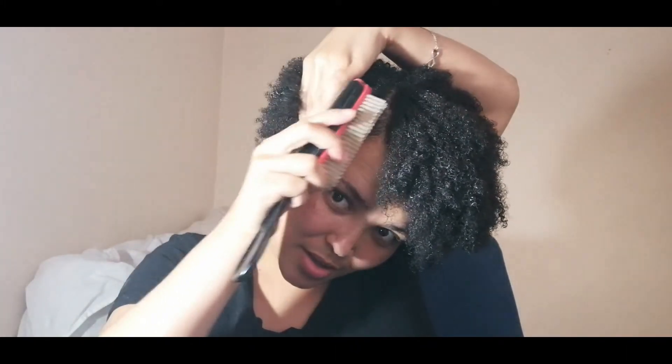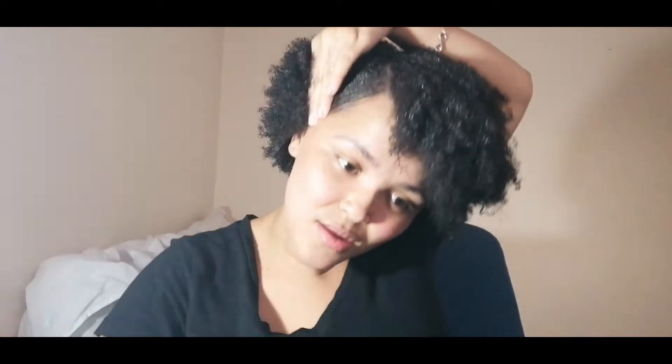So what do you guys think? I'm just going to style it a little bit here and there, play around with it. Let me look more carefully and pin it up with some bobby pins.